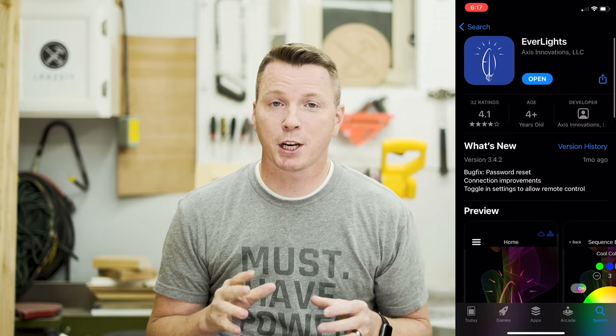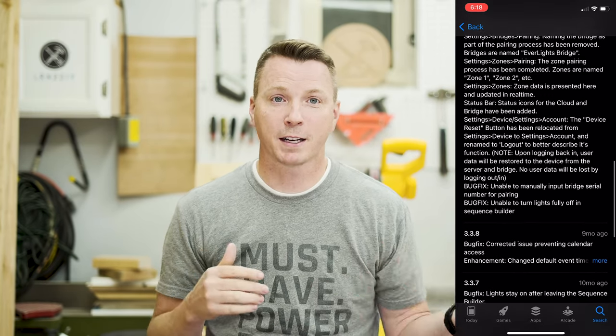And lastly, if you check out how often the apps are updated for Everlights versus the competitors, Everlights has them completely beaten. They are constantly updating and developing that software — new updates all the time to make it smarter and better. I've had a chance to talk with some of the people who run it and I'm really impressed with what they're doing.